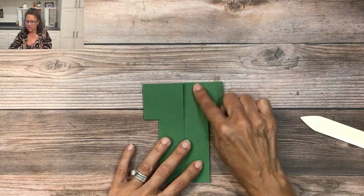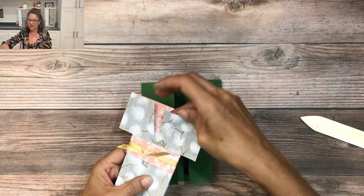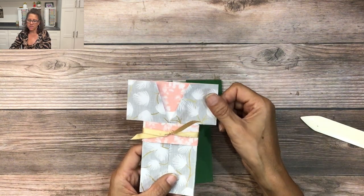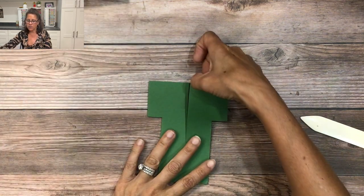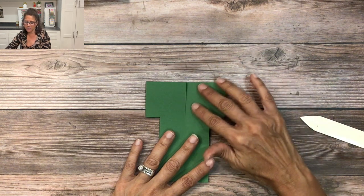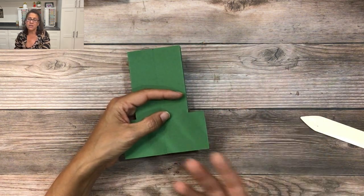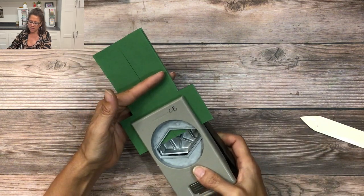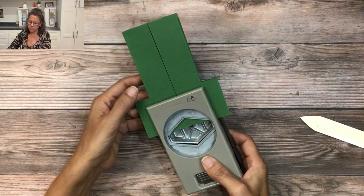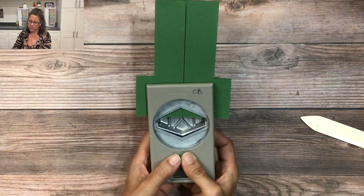The next thing we need to do is form the collar. On the kimono card we just eyeballed it and folded in the designer series paper to make a collar. With cardstock it's possible, but the cardstock might tear a little because it's much thicker than designer paper. An easy way to do this is with either a die or a punch. For this card I'm going to use the retired tailor tag punch. I'll take the center of the punch, line it up on the seam where the two pieces of cardstock come together, and punch this out.